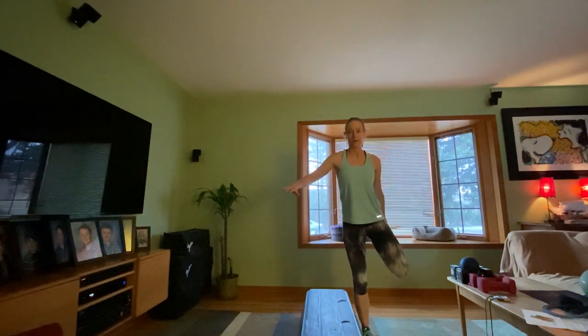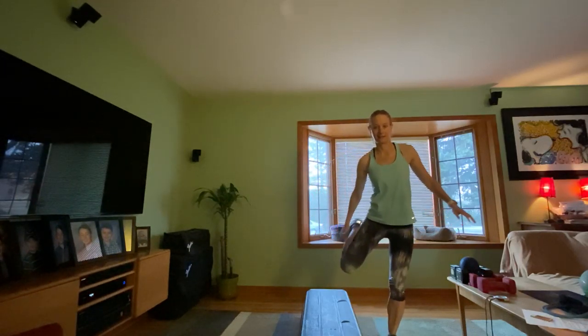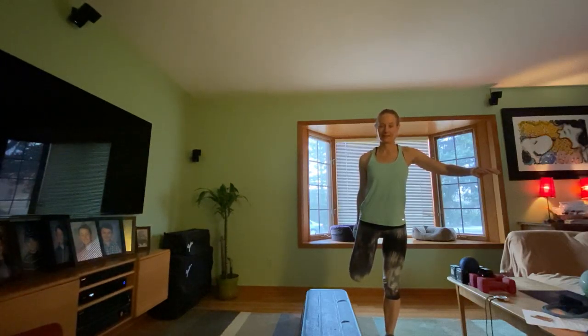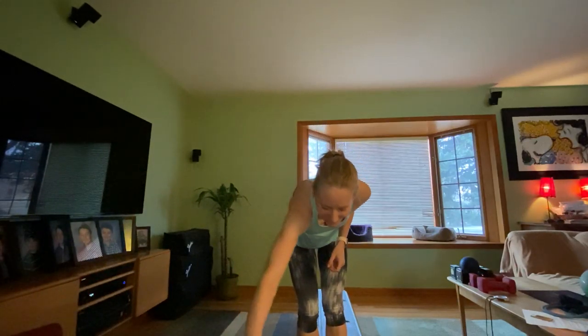Switch sides, pull that leg back, and release. You made it — happy Monday! Let's make this a great week. It's going to be a little rainy later in the week so you can turn on Netflix and pop the popcorn, but to start the week let's get outside, make ourselves feel good, stay healthy and stay safe. See ya!